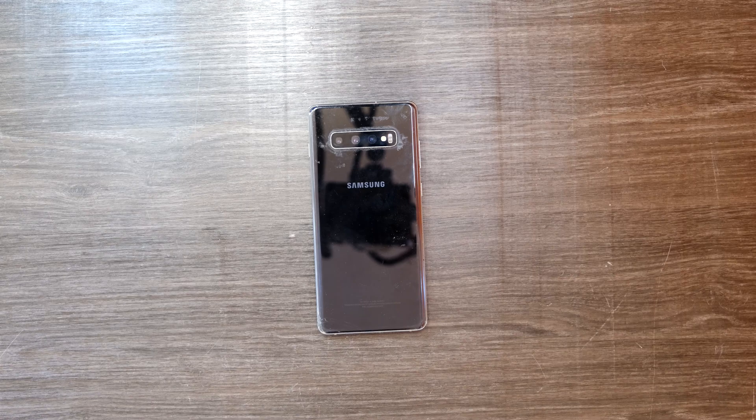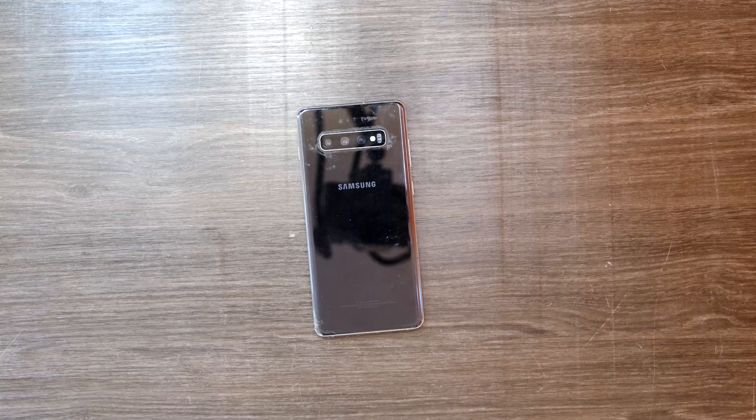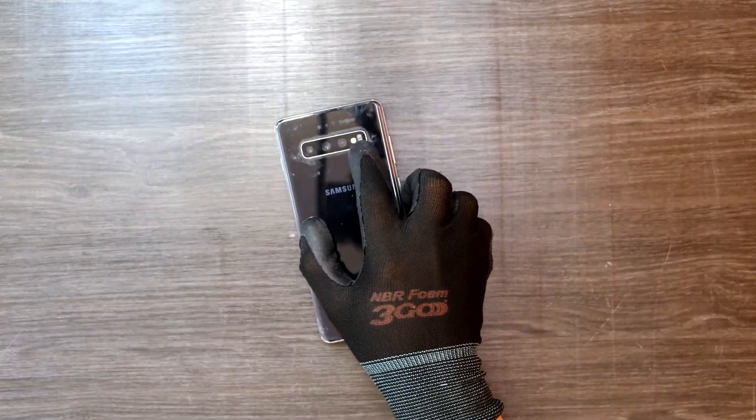Hi YouTube, here's another video of Samsung Galaxy S10 Plus repairs. This time I'm going to show you how to replace the rear camera right there.